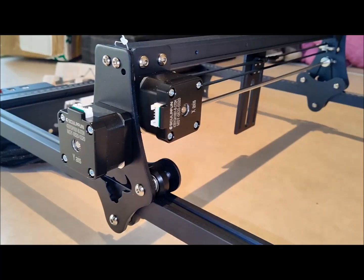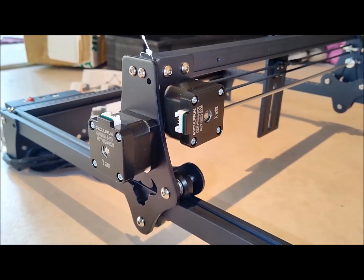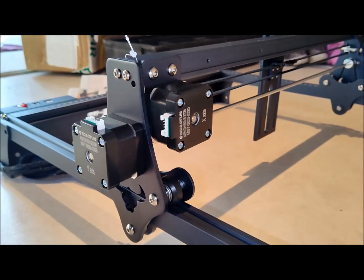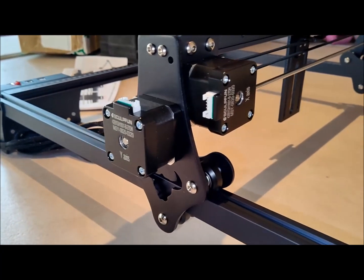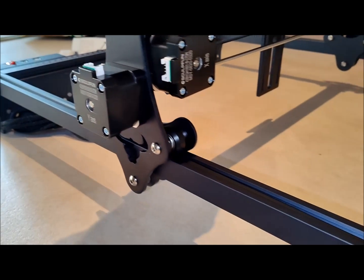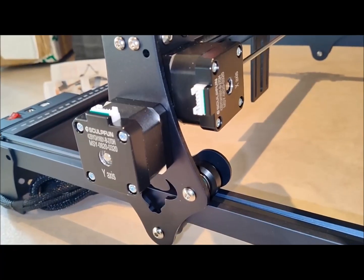Another aspect to consider is that the included laser module is fixed focus, limiting the ability to adjust the focus length. However, the S30 Pro is compatible with third-party laser engravers, allowing users to purchase a short-focus or long-focus laser diode from another manufacturer.